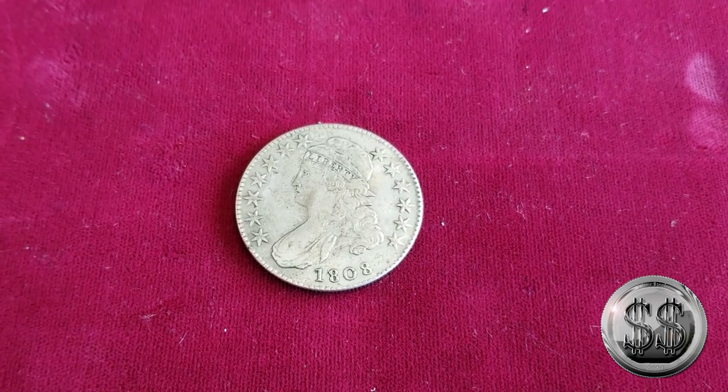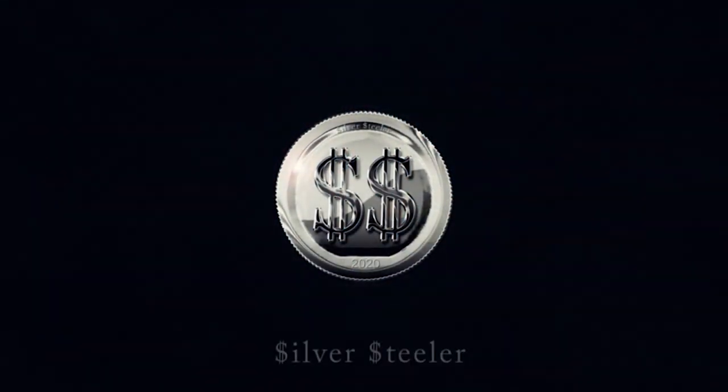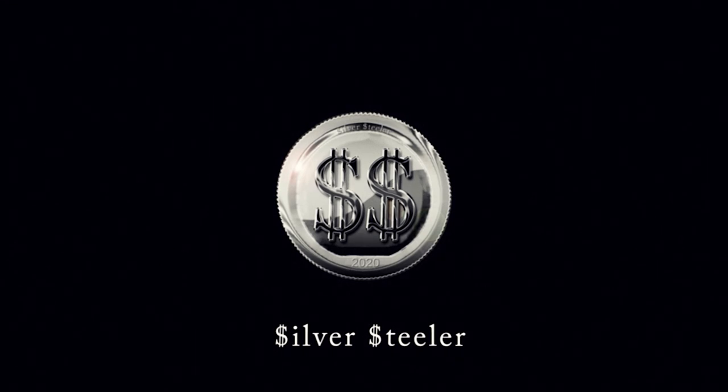Hey everyone, let's take a look at this counterfeit coin. Silver Steeler here, and Winning Image Photography. We're with Kurt Thaumann from Dragon's Horde, and we're taking a look at this counterfeit capped bust.